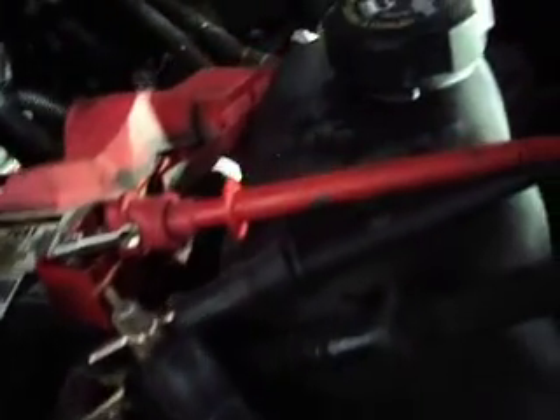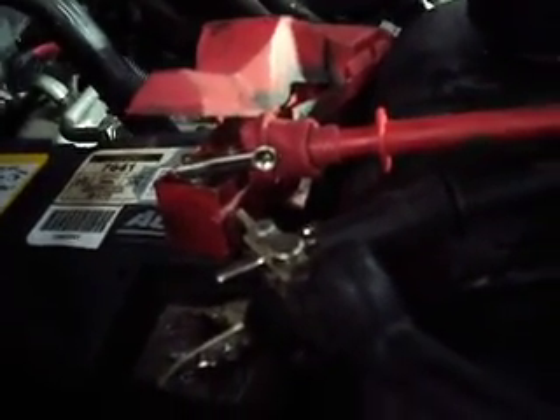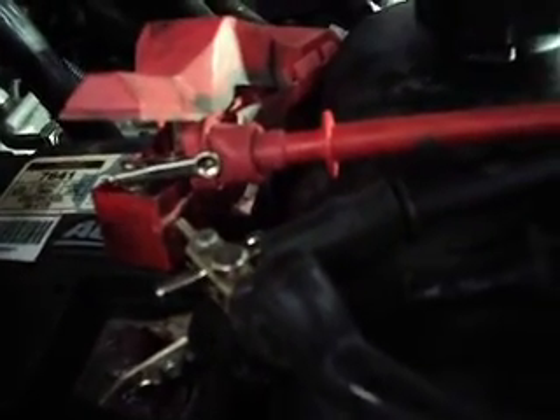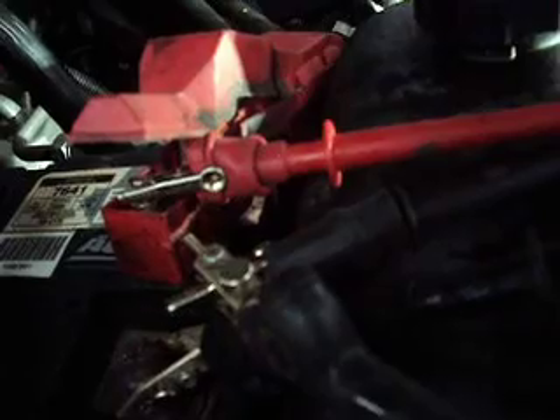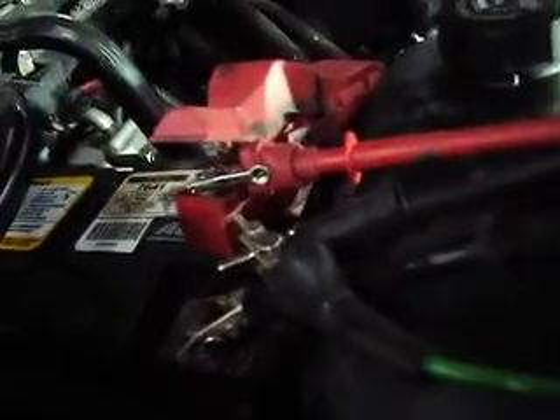So we replaced the body control module and reflashed it, and everything appears to be working normally now. After replacing the BCM, I had to use the scanner for the BCM primary key setup for the airbag module, went through that, and all codes are cleared, and the body control module reflashed to the Suburban specs.